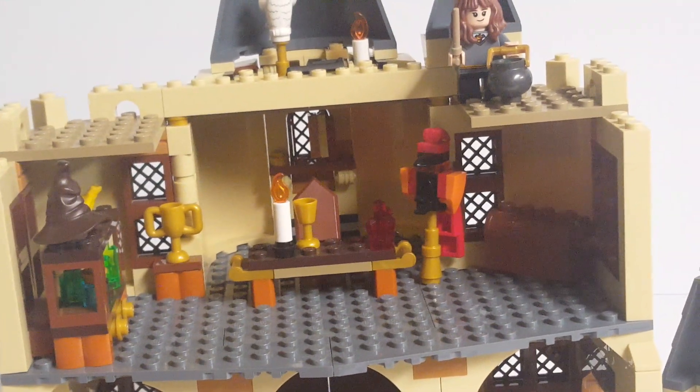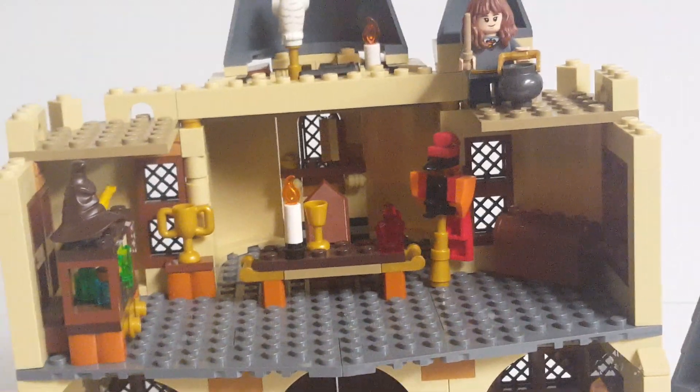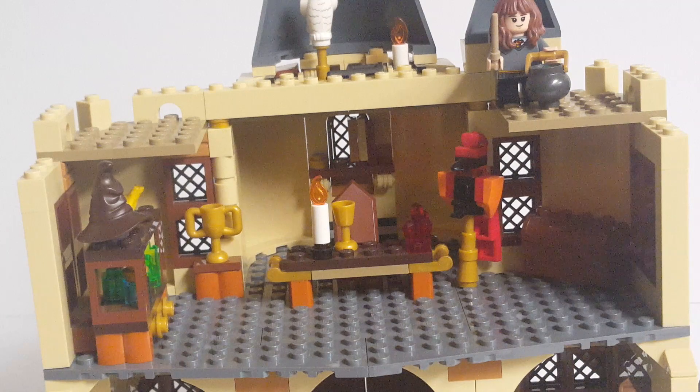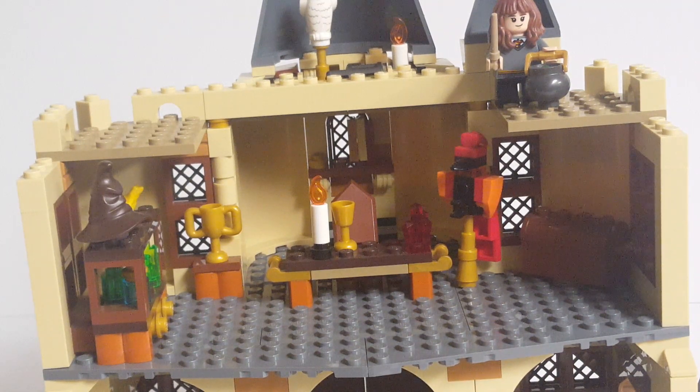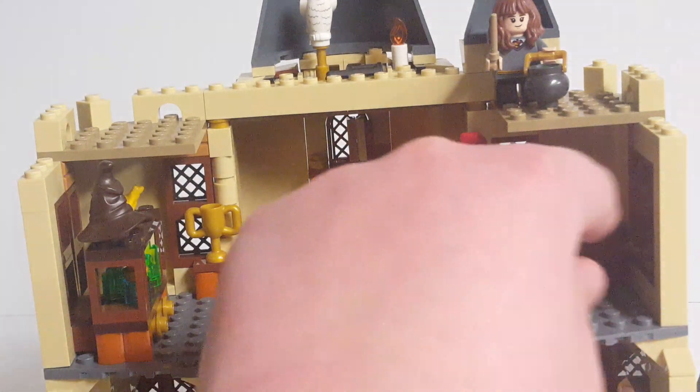Over to the side you have Fawkes, which is another build you keep intact — the same design that came in the original Hogwarts Great Hall. I love how Fawkes turned out here. I just really enjoy how LEGO approximated him using just normal pieces in this set, and he looks really good, so he gets to stay the same.